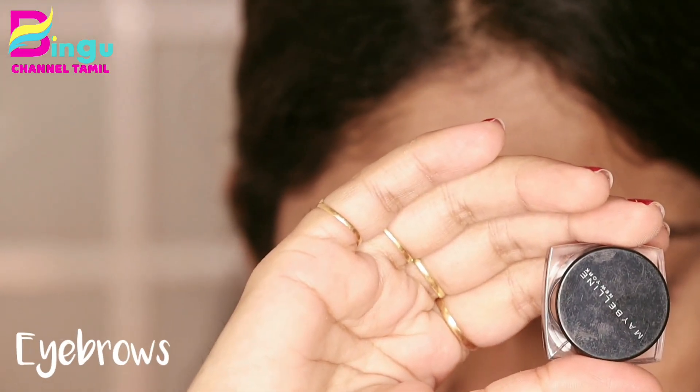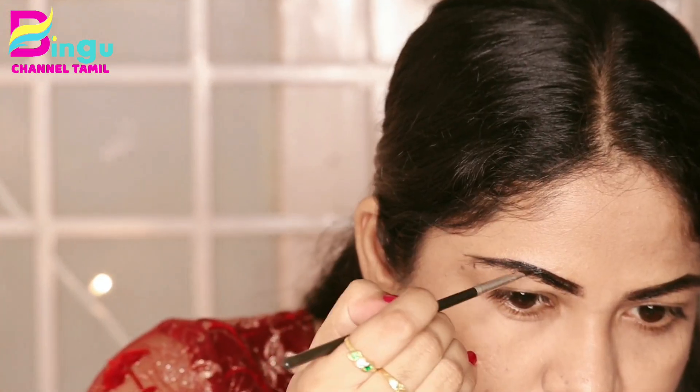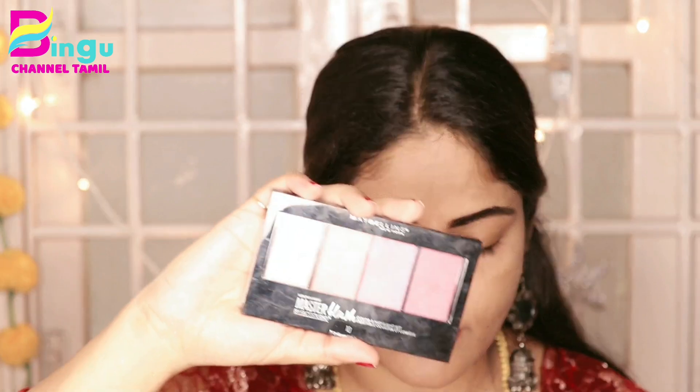I am going to fill my eyebrows. If you apply the eyebrows, you will use the gel liner. You will use the outline. Then fill your eyebrows naturally.